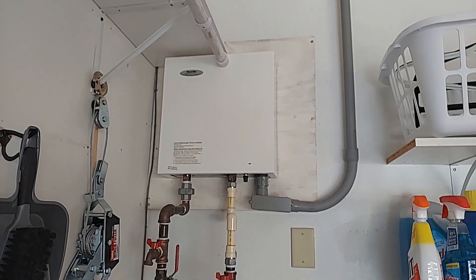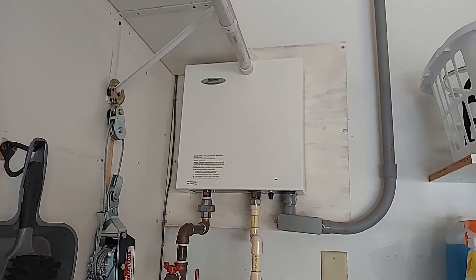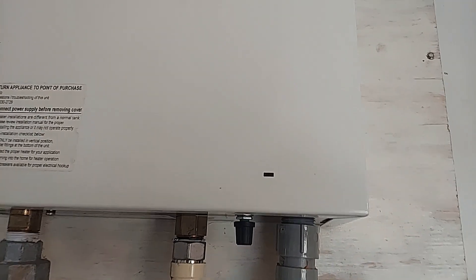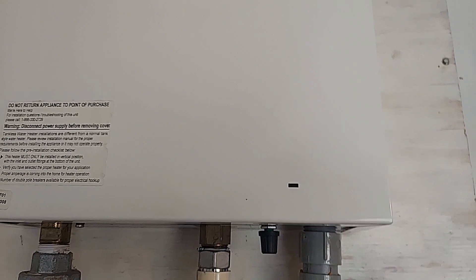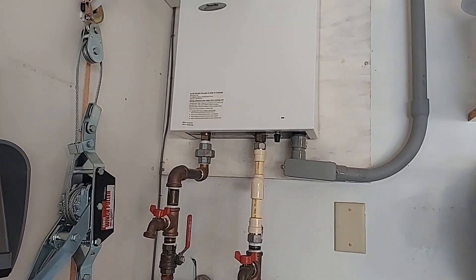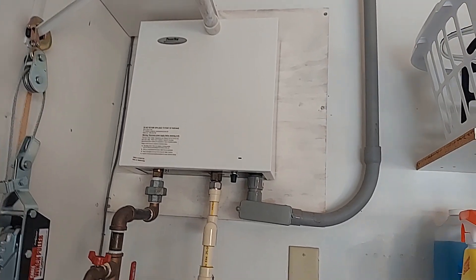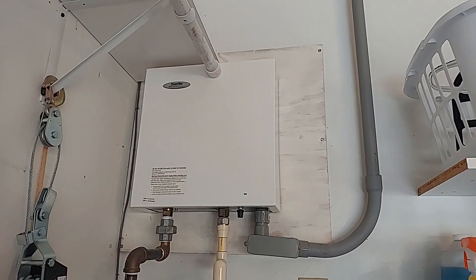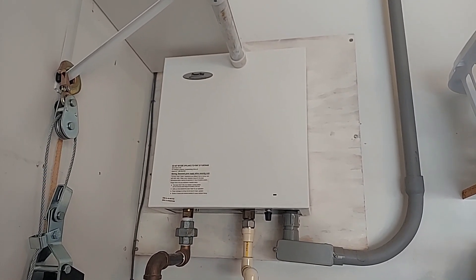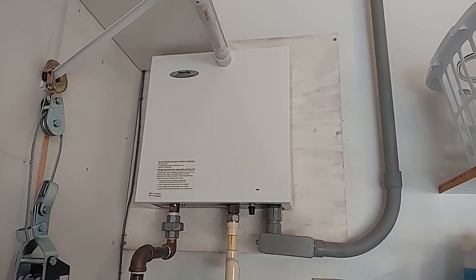Here's my tankless hot water heater. It's a Bosch Power Saver. It's about 15 years old and it's flaky. Sometimes there's a little light — I don't know if you can see it right here. When you run the hot water, that lights up red, and periodically we don't get any hot water and it flashes. The unit is being replaced with a new one. It's electric, 17kW. Basically inside there's only three parts: two heat pots and a control board.